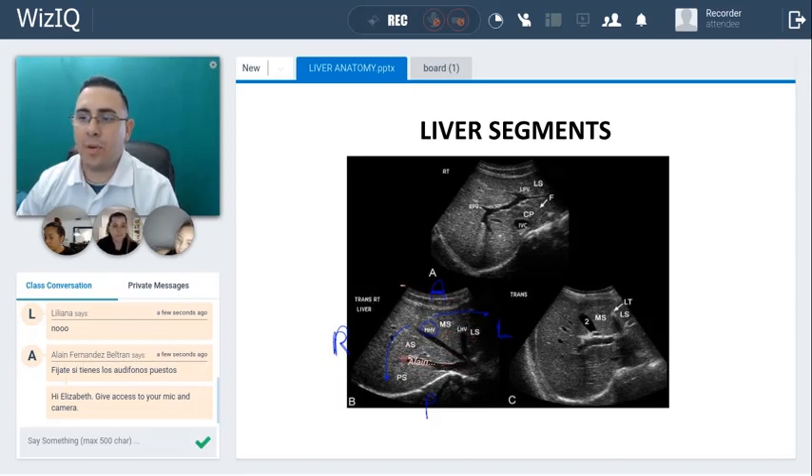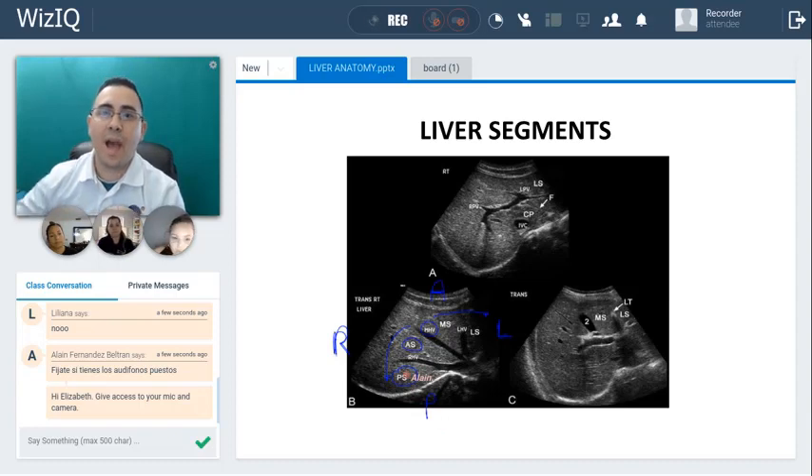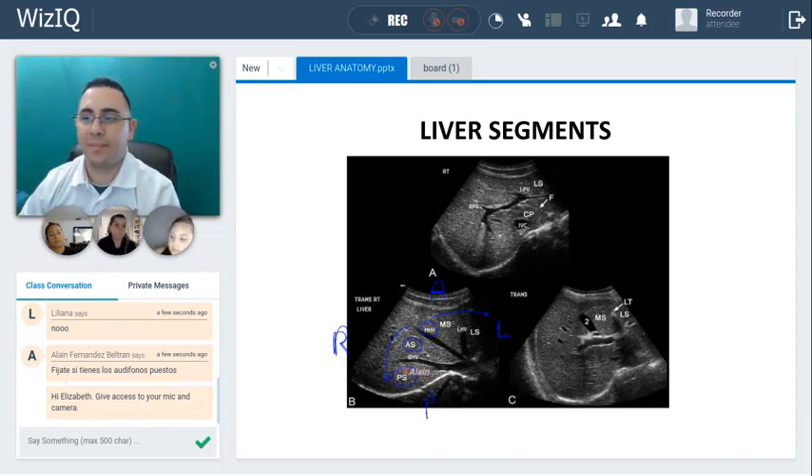Now there's another hepatic vein in here — the right hepatic vein — and this one is going to divide the right lobe of the liver into the anterior segment and the posterior segment. They love to ask hot-spot questions in your test where you have to click over one structure. They can ask you to click over what you think the posterior segment is. The posterior segment has to go posterior to the right hepatic vein, and then the anterior segment is here.